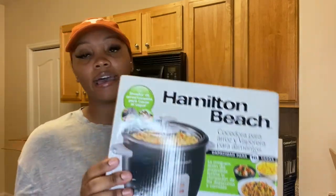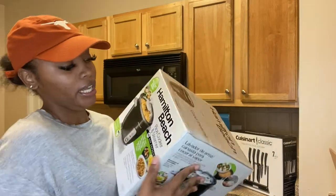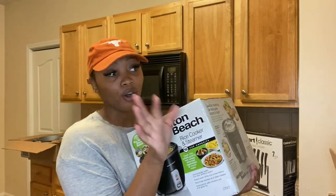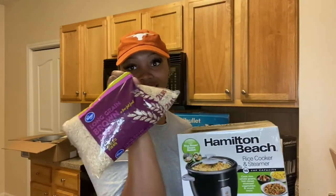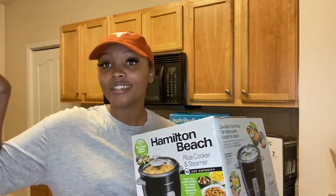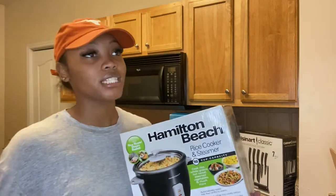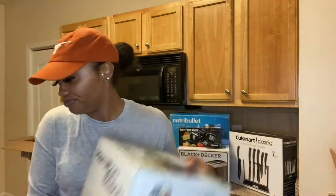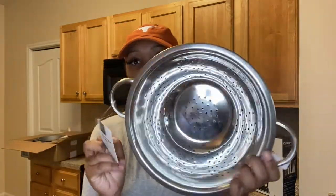I want to let the kids be a little more independent and do things on their own. Next, we have the Hamilton Beach rice cooker — it's actually a rice cooker and a steamer. I always mess up rice regularly on the stove. I get the long grain brown rice from Kroger's. I'm a self-taught cook, and rice is just one thing I haven't been able to master, so I got a rice cooker and a steamer for our vegetables.